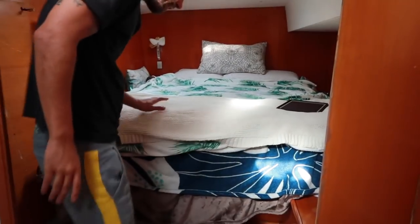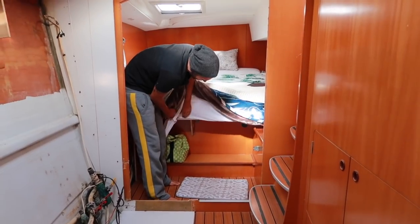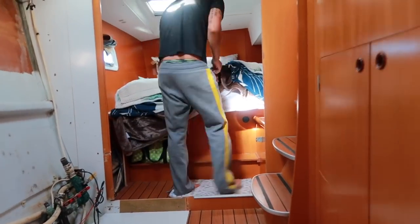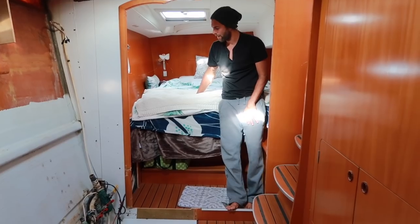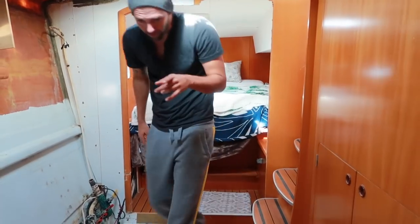Looking forward — or aft rather — we turned the bed, and that change is permanent, but we're going to build proper shelves underneath. Right now we just have a temporary ledge holding up the bed. We had to tear out a lip here, which wasn't too hard, but now we have a nice full-size bed that faces the proper orientation so people don't have to crawl over each other to get into bed.